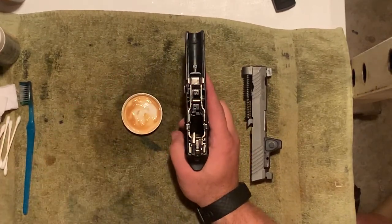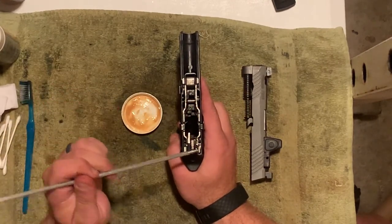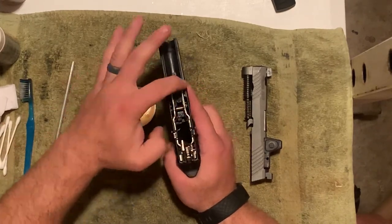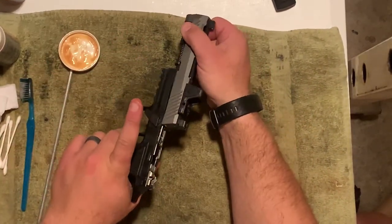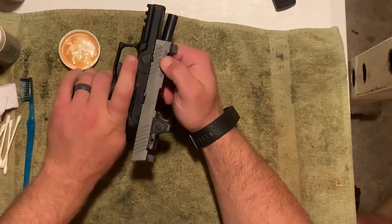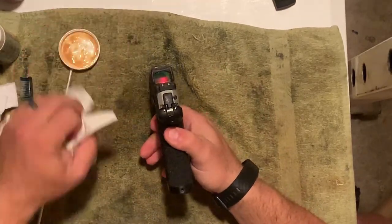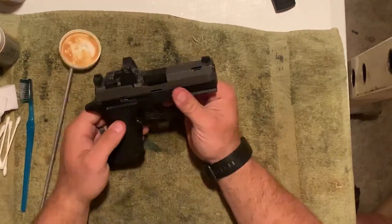From this point I want to lube a couple of places on the fire control unit — I want to lube these rails and also lube right across the top of the fire control unit itself. Then to reassemble it, bring it back, lock the slide to the rear, send the takedown lever forward, and there you have it. From this point I just like to cycle the action several times — you'll notice I have a little bit of that grease sticking out the back — I'm just going to wipe that off, and there you have it.